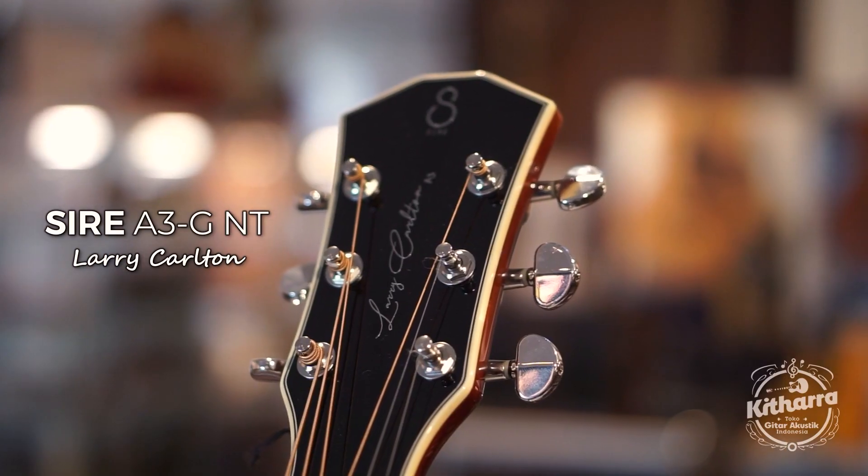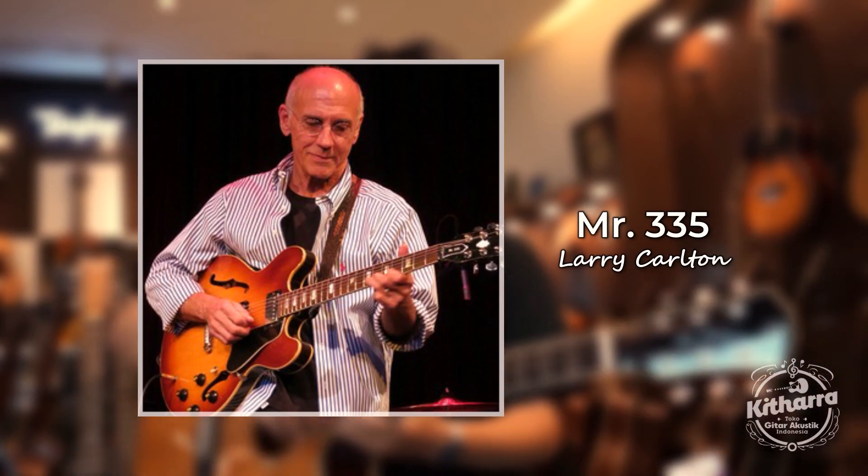A3GNT, ini adalah seri dari Larry Carlton, Mr. 335, dengan lagu yang terkenal itu Rune 335.